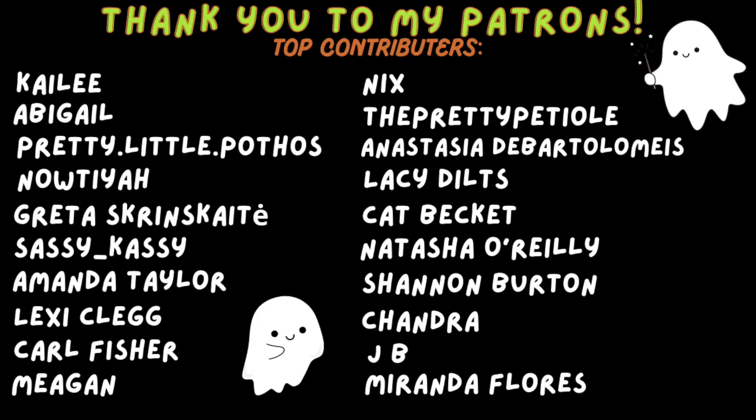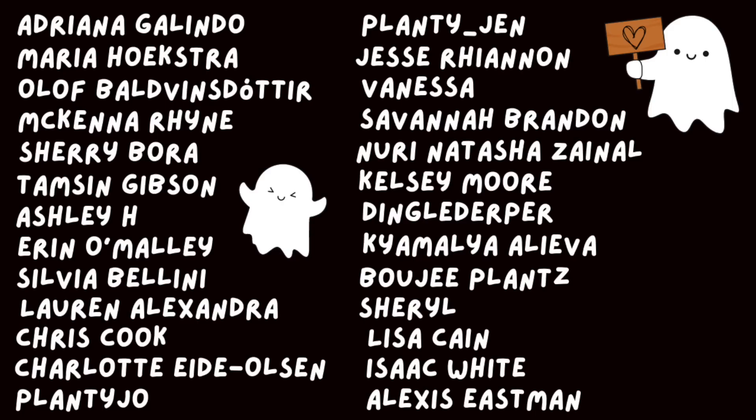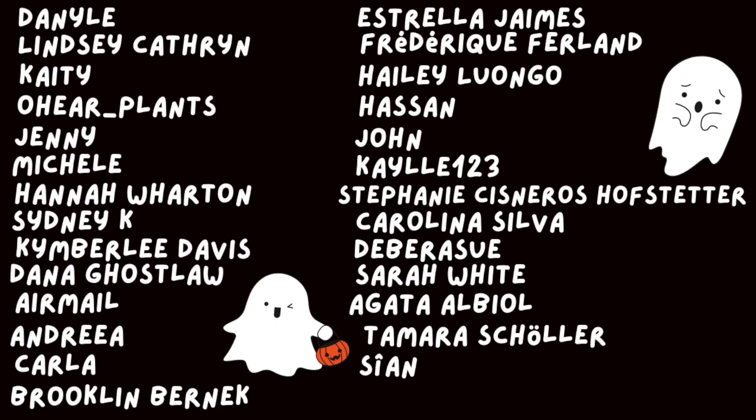Fall is typically the worst for houseplant pests, so let me know down below if you are experiencing pests as well, or just how your plants are doing — I would love to hear. Thank you so much for watching. Don't forget to give this video a thumbs up, it really helps me out. I'll see you guys in the next one. Bye!